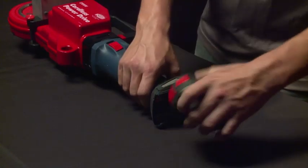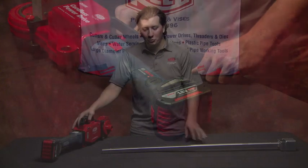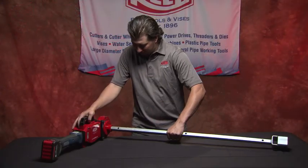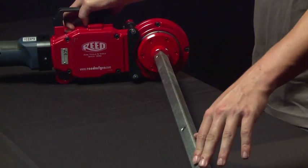Next, install the clutch — it's just a push into the tool. To avoid any accidental power-ups while installing, Reed recommends installing the battery last. The tool is now ready to install the valve key. Reed offers a wide range of sizes and shapes along with extensions.